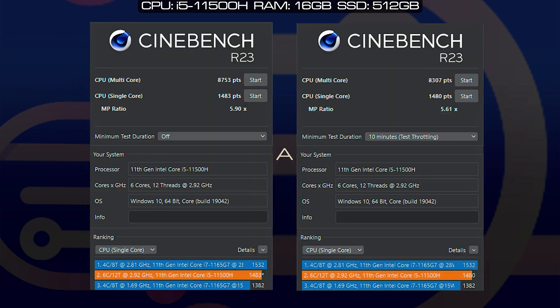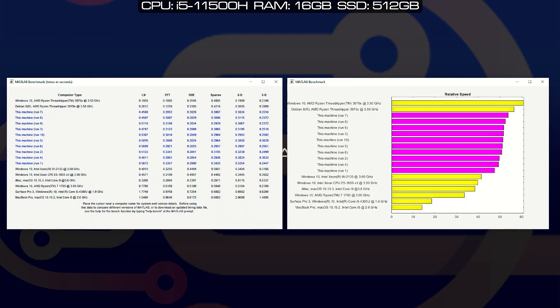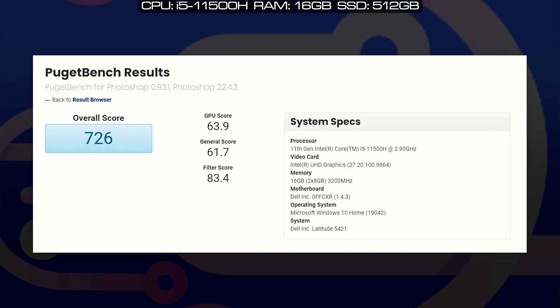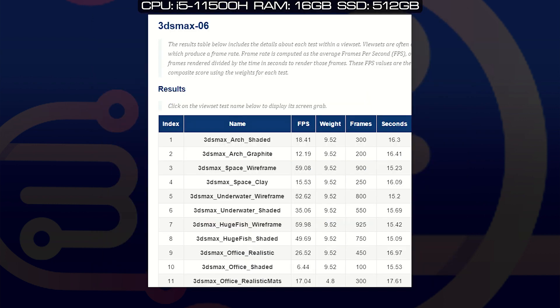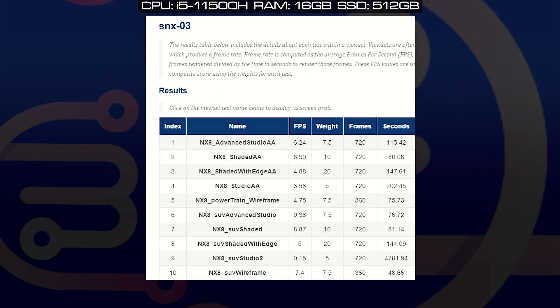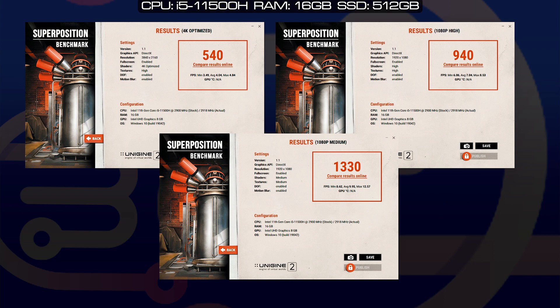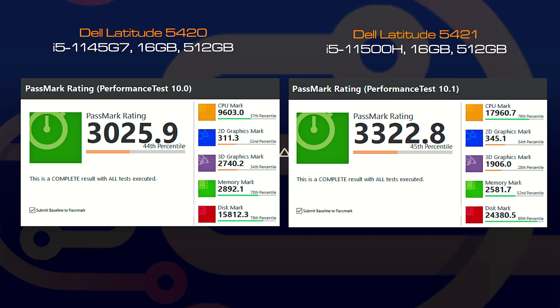I performed benchmarks for this Dell Latitude 5421 configured with an i5-11500H processor, 16 GB of RAM, and a 512 GB hard drive. I'll put up scores for Passmark, Cinebench R23, PCMark, 3DMark, CrystalDiskMark, MATLAB 2020b, Geekbench 5, Puget Photoshop, Puget Premiere Pro, Puget After Effects, Blender, and SPECviewperf, plus gaming benchmarks like Unigine Engine, Assassin's Creed Valhalla, Far Cry New Dawn, and Immortals Fenyx Rising — comparing the Latitude 5421 against the Latitude 5420.